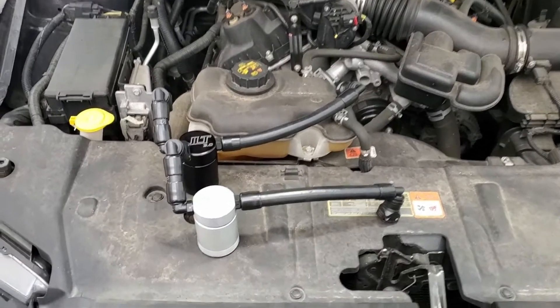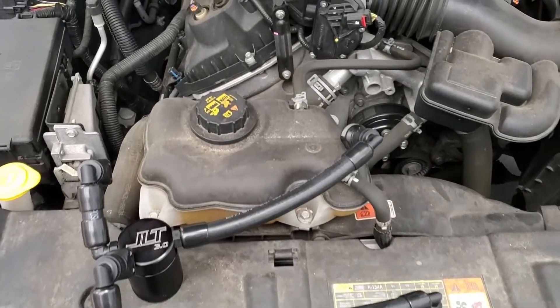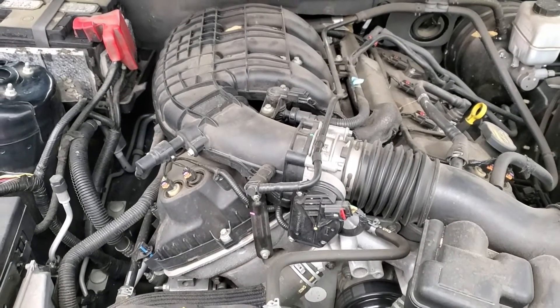Today we're going to go over the installation of the JLT oil separator for your 2011 to 2017 Mustang V6.